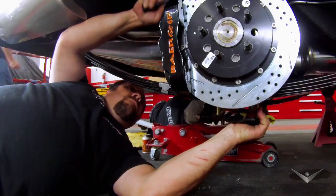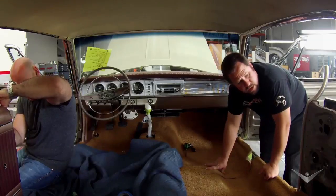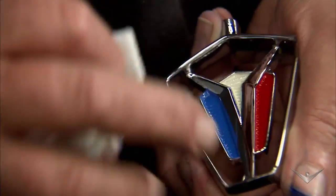With just a few hours before the Fury's reveal, there's still a lot more work needed. Done. We are using every remaining minute to make sure this car is as nice as possible.